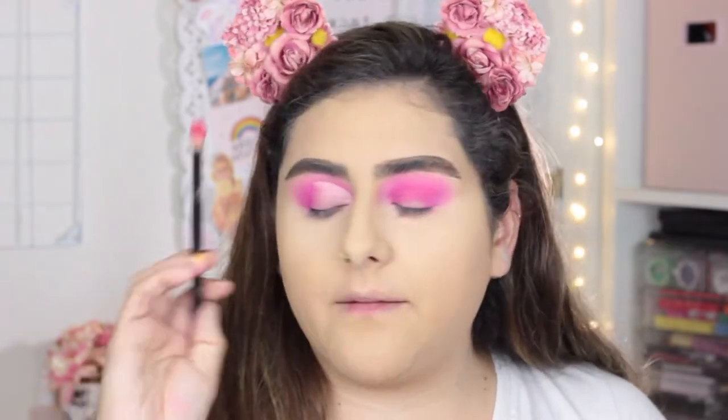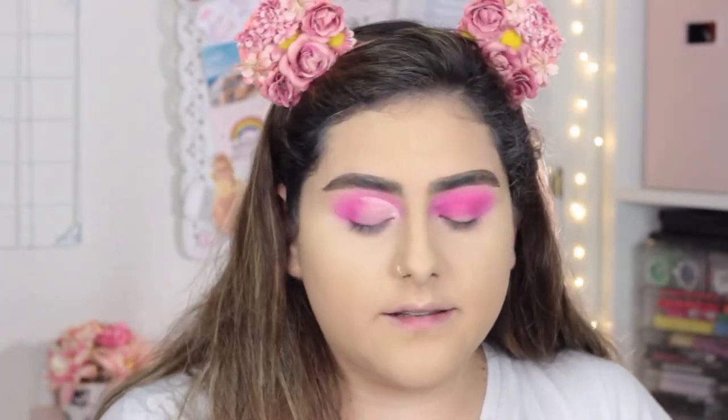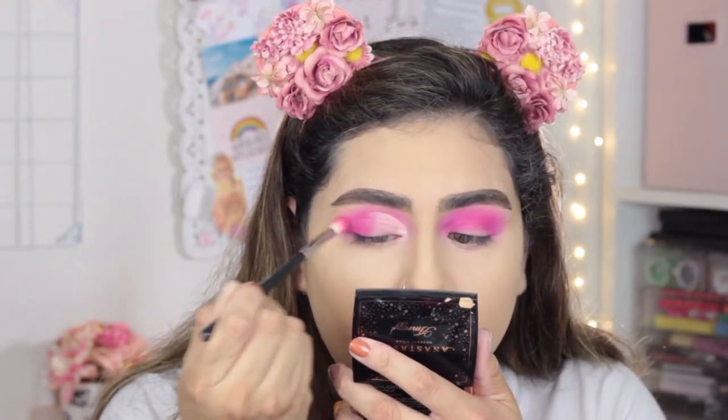I'm going in with the M573 brush to make the wing shape, taking that bright second-to-last pink and applying it on my outer crease just to blend it out. It's not like a super harsh line.